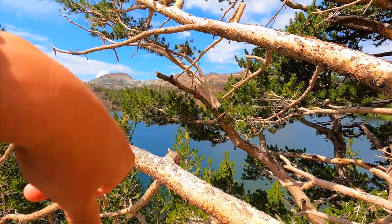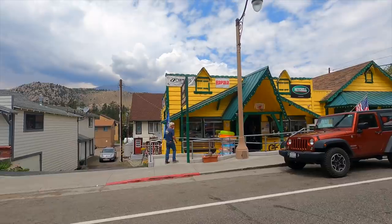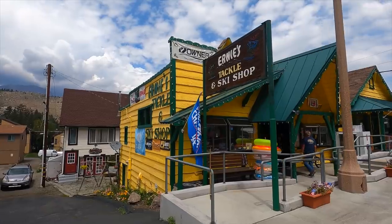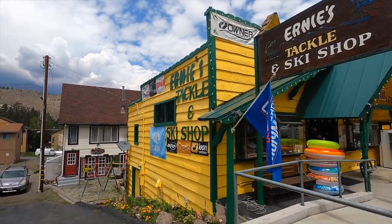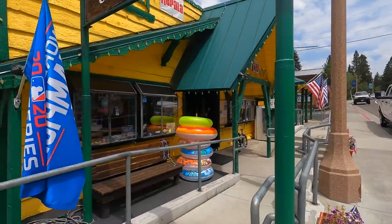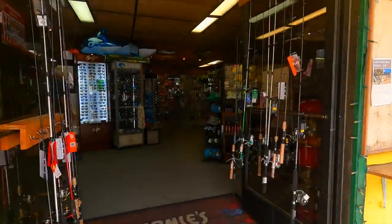Ernie's Tackle Shop — this is where we always go every time before fishing. You've got to get your bait, get your night crawlers and all that stuff. This is the go-to spot.